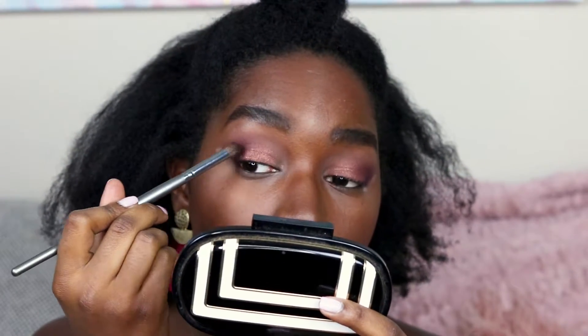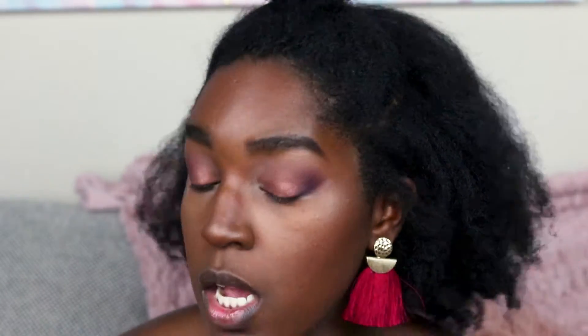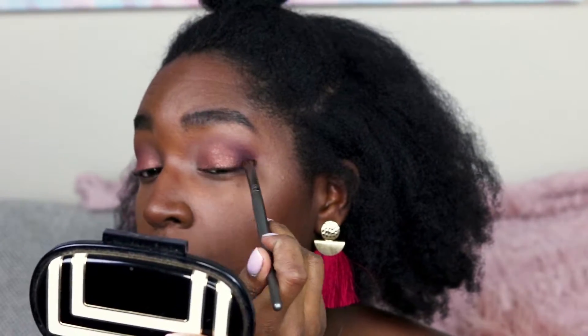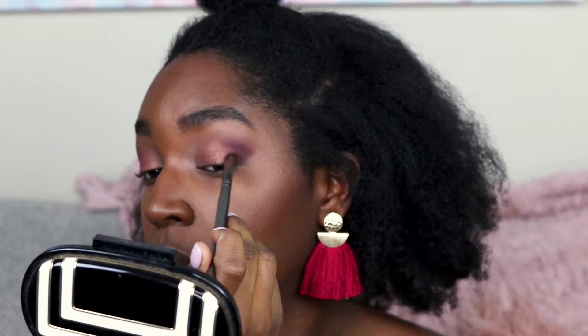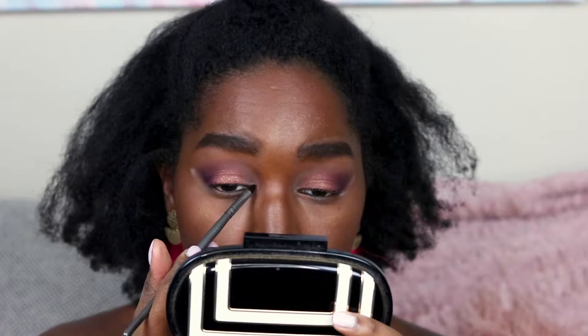I'm going to go back into that purple Inglot color and blend it out toward the orange so there are no harsh lines, and I'm really going to carve out that outer V. Then I'm going in with MAC Expensive Pink to the inner corner of my eyes.